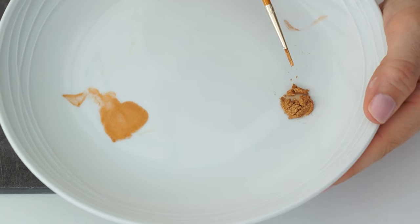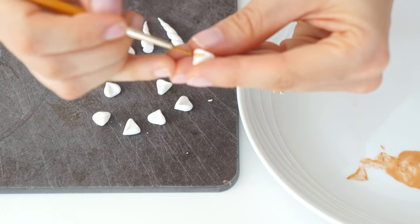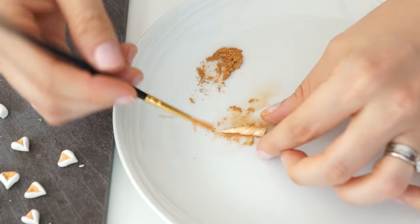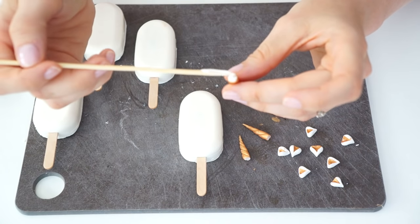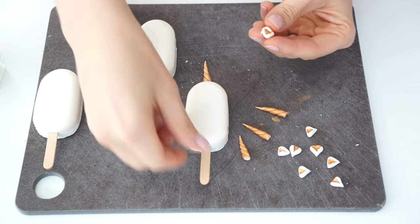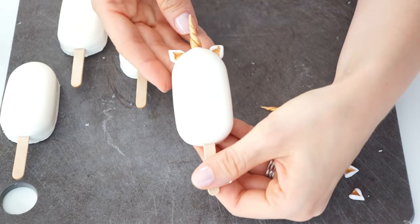On this plate I have some royal gold petal dust mixed with a tiny bit of alcohol to make a paint, and I'm going to use this for the inside of the ears. Once the ears have dried slightly I'll paint inside them. For the unicorn horns I'm going to use the dry petal dust — the reason I'm using dry petal dust is I don't want to add any liquid, and it's going to give a really nice gold shimmer effect. I'll take a small amount of melted candy melt on the bottom of a skewer to apply to the bottom of the horn and push it onto the cakesicle, then do exactly the same with the ears — adding a small amount of candy melt to stick them on either side of the horn.